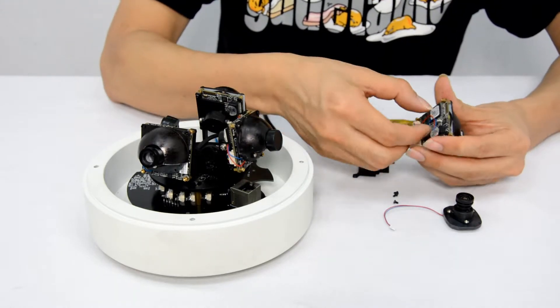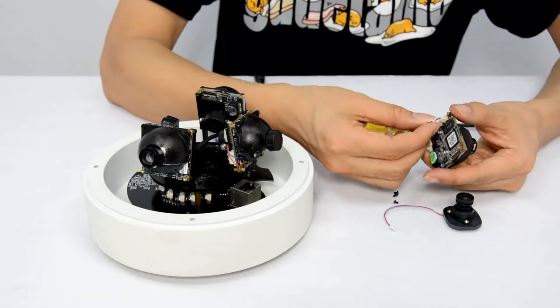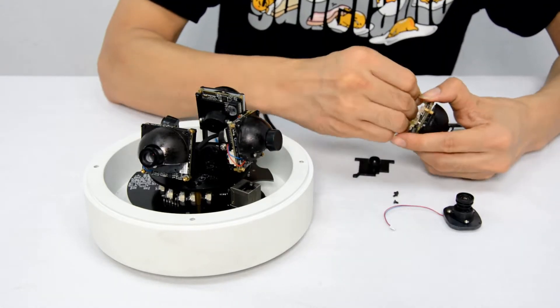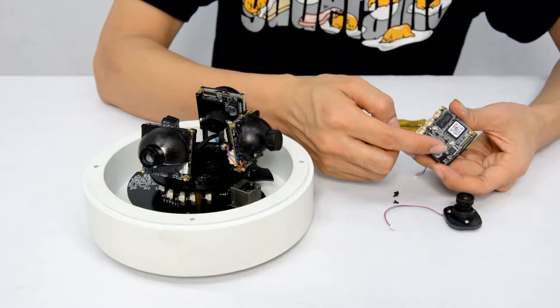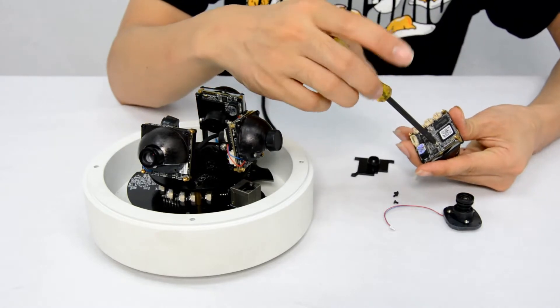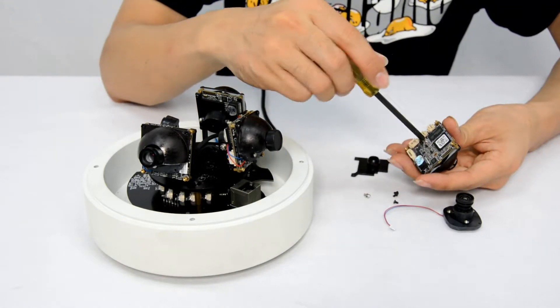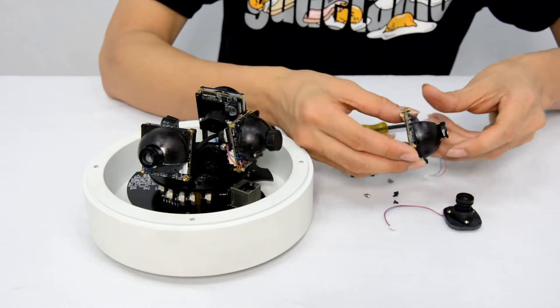Now we need to disconnect the cable belonging to the lens module. Unscrew these two and we can replace the lens module. Take off the lens module.